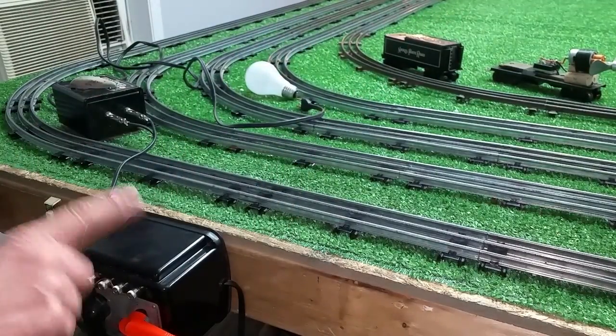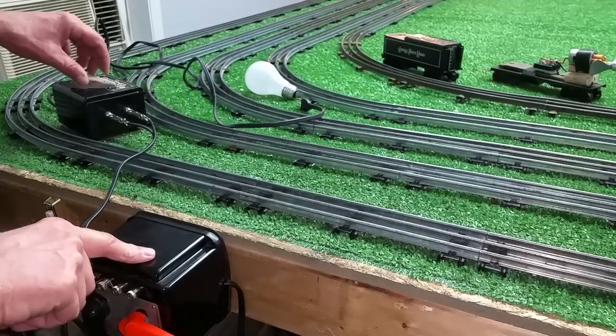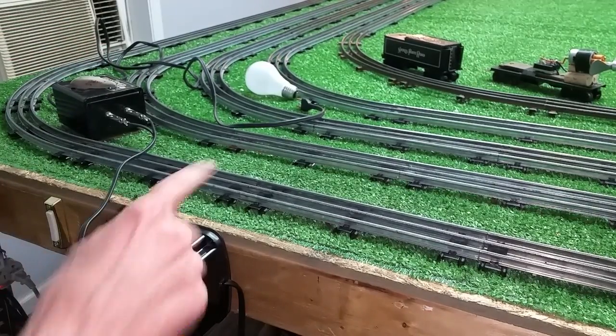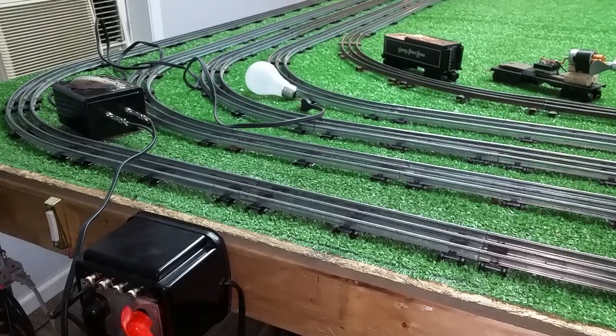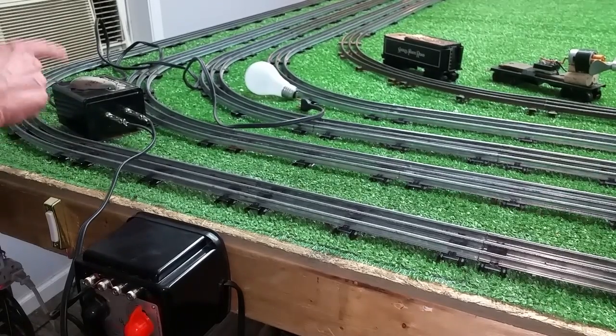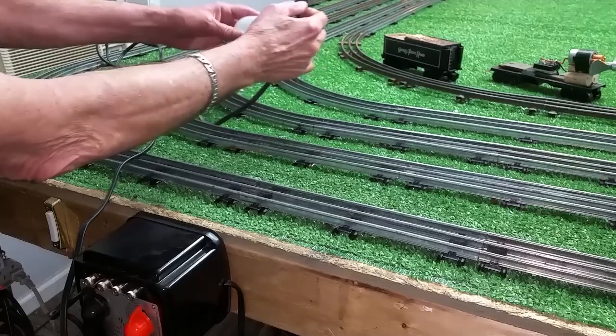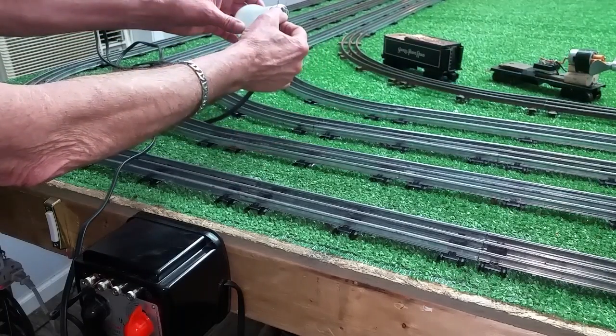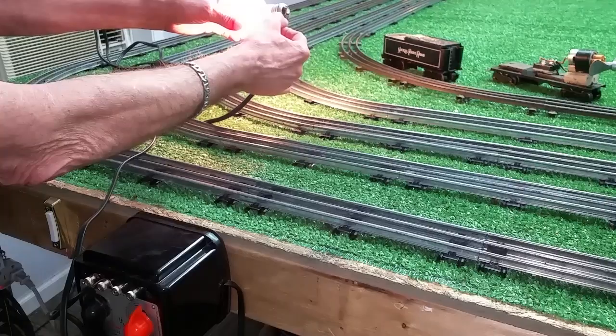I'm going to turn this transformer on. I've got this one turned all the way up — it puts out approximately 16 volts. We turn the transformer up, you can hear this one beginning to buzz. The output is now 110 volts. As you see, it is really, really simple to do this.